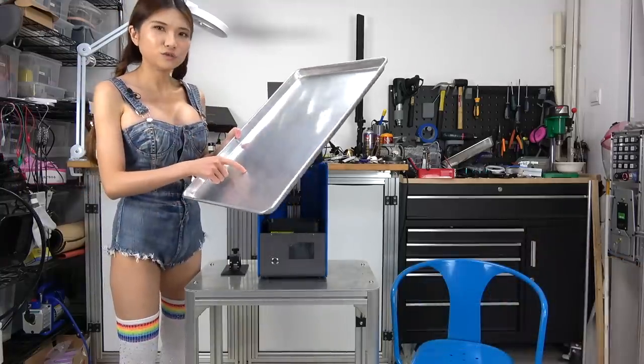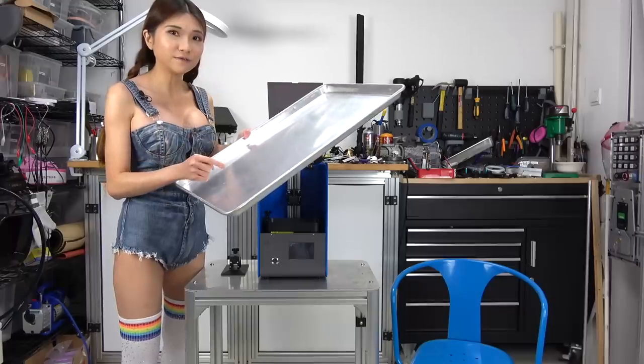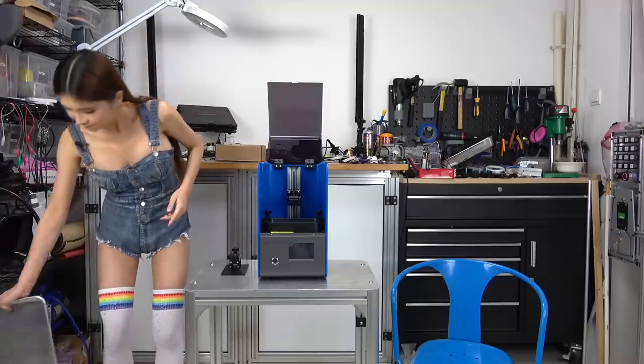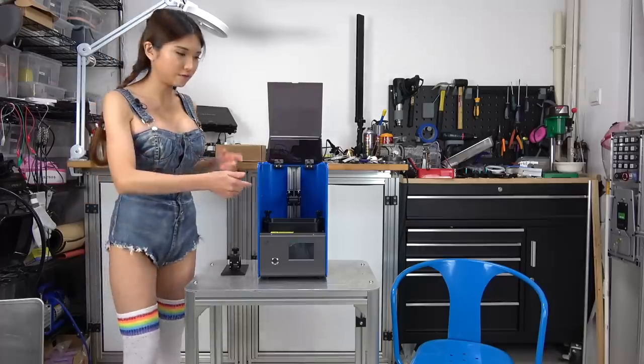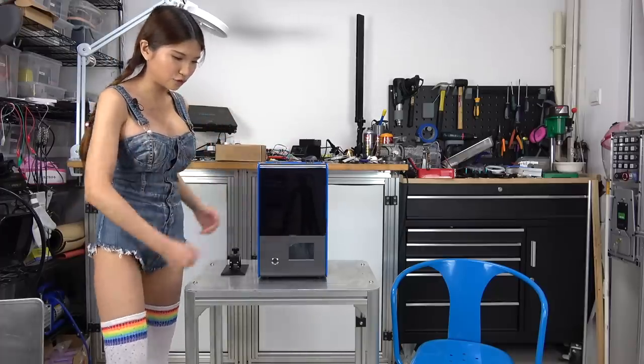I usually use this baking sheet for messy projects, and it's going to keep the resin from going all over the place. Let me move the printer on the chair and put the baking sheet on the table.